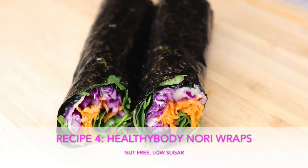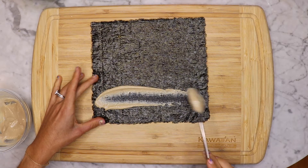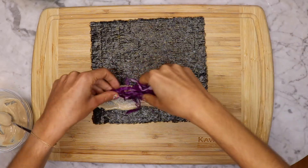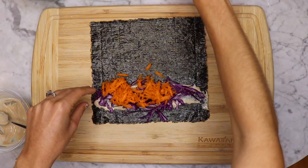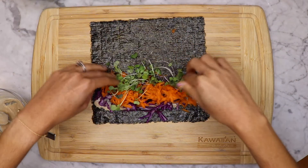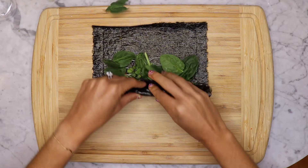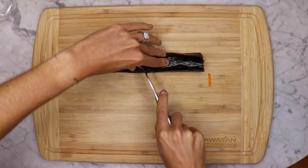Next snack is Healthy Body Nori Wraps. Let's make some tahini — mix it with some lemon juice, sea salt, black pepper and a little bit of stevia if you like. Spread it evenly over your nori wraps. Add your favourite vegetables, whatever colours you have. Roll it up, chop it and you're done. An alternative to tahini is hummus. Enjoy.